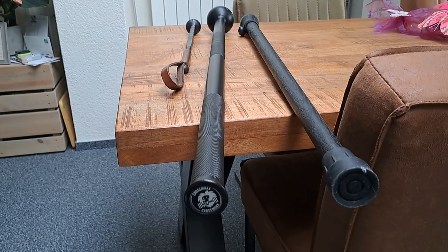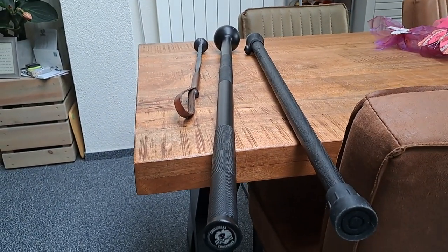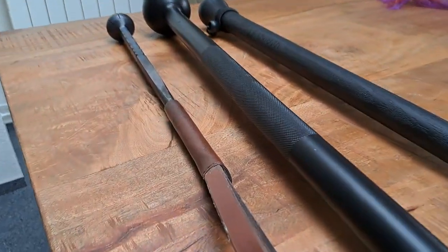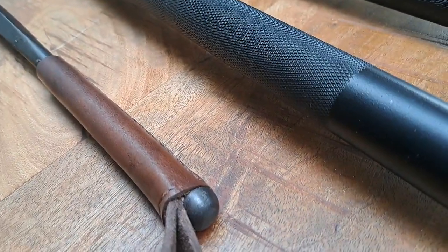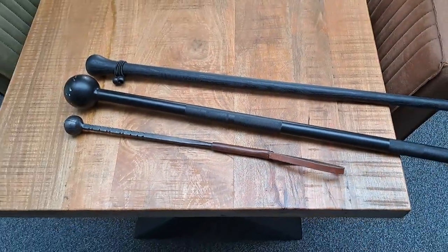I've put a rubber walking tip here so that if you're walking with it, you're not directly damaging the polypropylene plastic parts. And here you can see the scepter is just steel covered with leather. Hope you enjoy it — wishing you a great day.